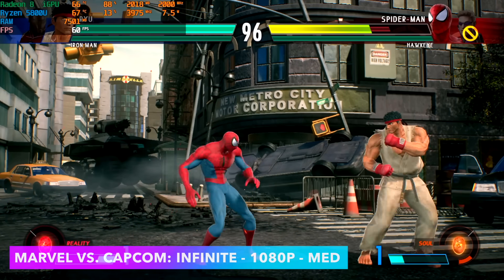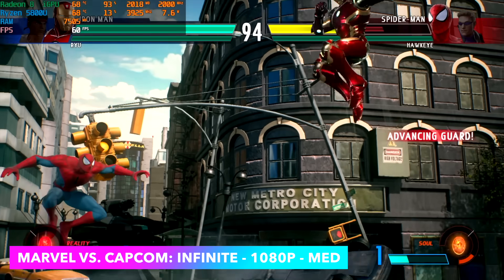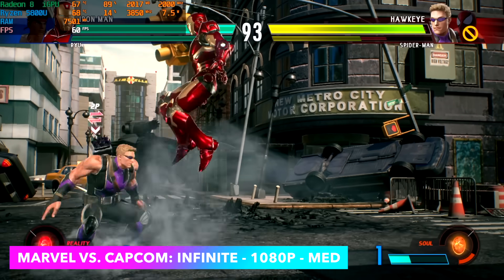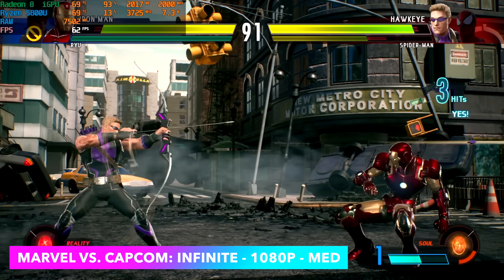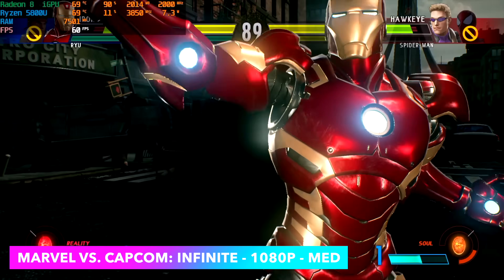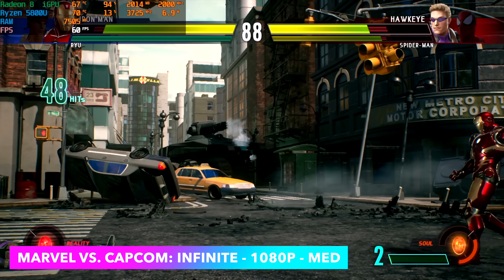First up we've got Marvel vs. Capcom at 1080p medium settings. Love testing out these fighting games on these Ryzen APUs — a lot of this stuff works out really well. Afterburner is up in the top left corner and as you can see our GPU clocks are at 2000 MHz, and the CPU is only pulling right under 8 watts with this game at 1080p medium settings.